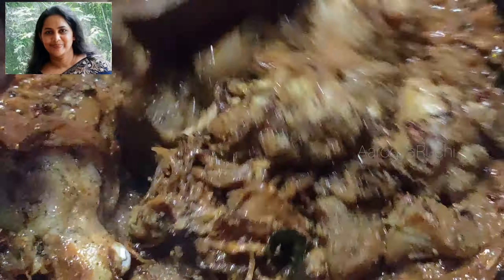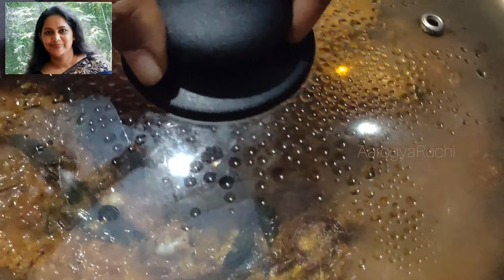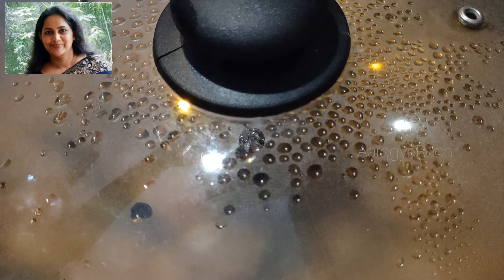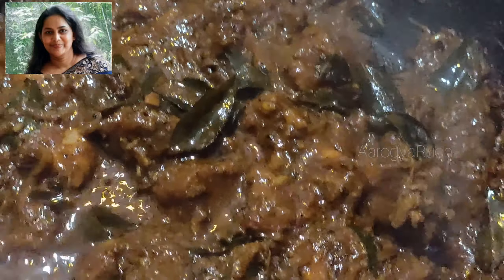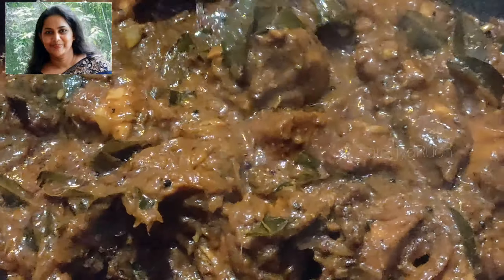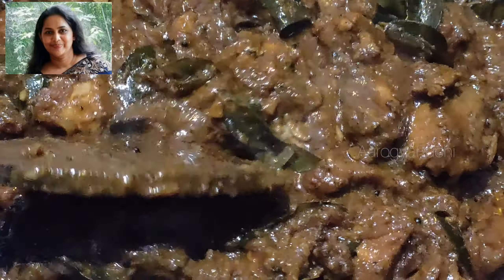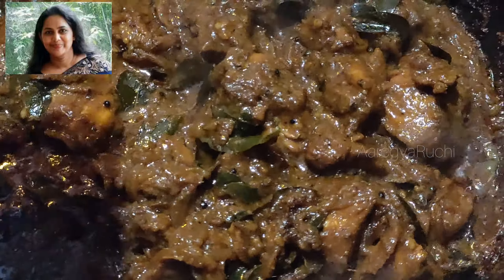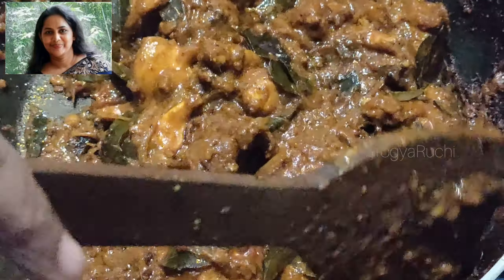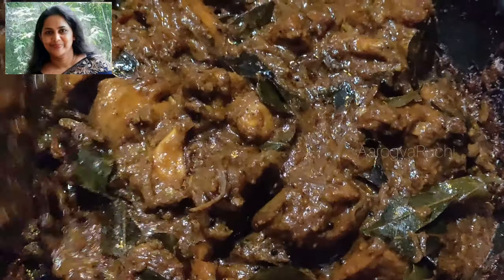Take a good bite of the chicken. Pass the chicken into a half overnight. Put the chicken in the middle. I am going to make it a little bit more. We can take it as a whole. Put the chicken in the pan.